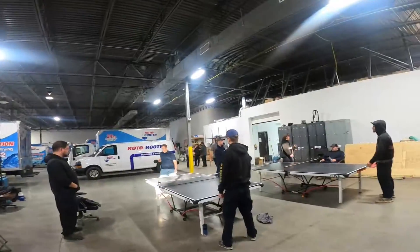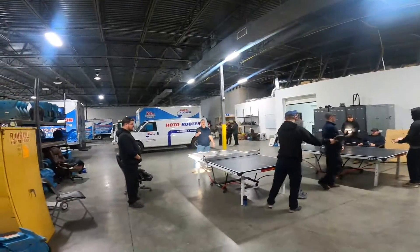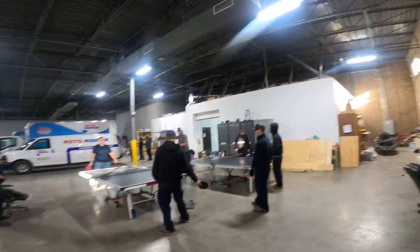So all the guys are back. We got Jordan over there — y'all playing ping pong? It's gonna be a tournament.